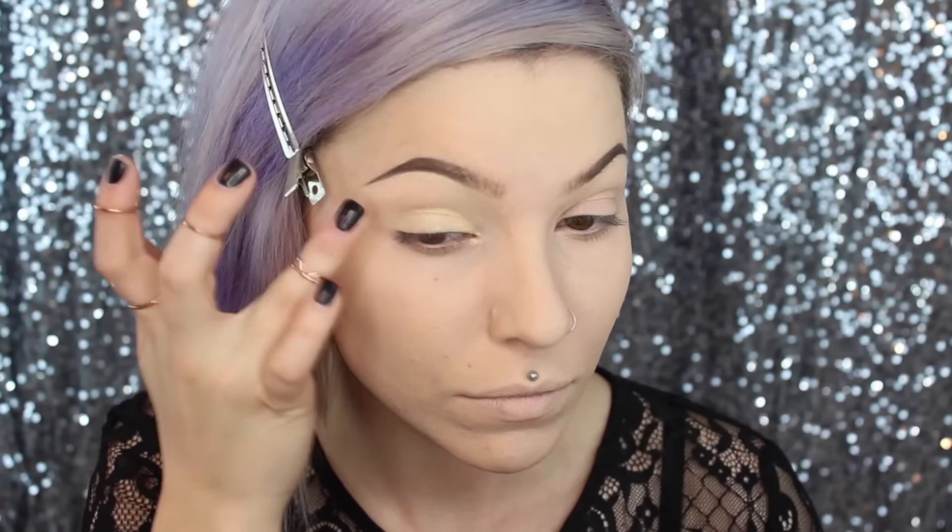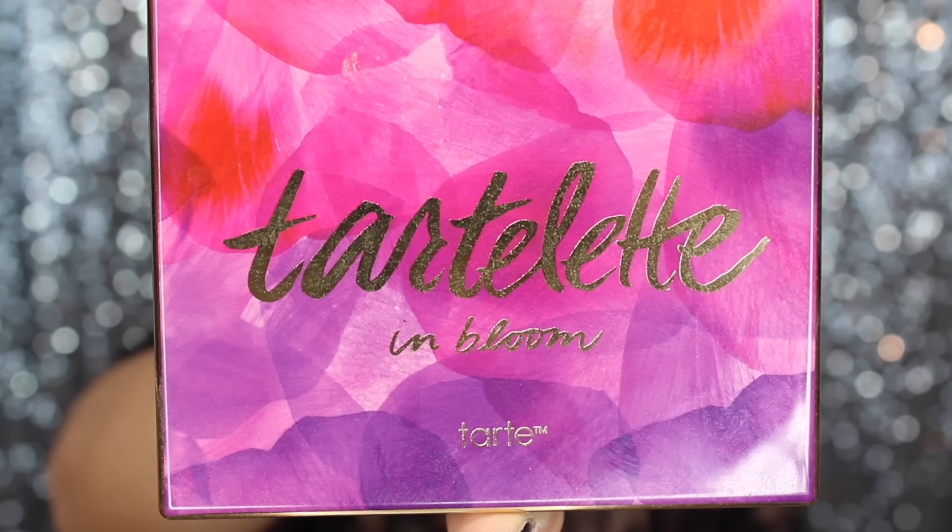For my eye primer I'm using the Benefit Air Patrol. It's like a BB primer — it's really lightweight and I don't really notice any sort of creasing with it, which is a huge surprise as my eyes crease like crazy.